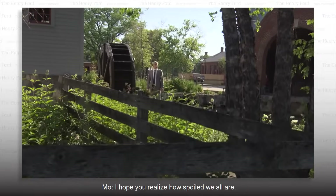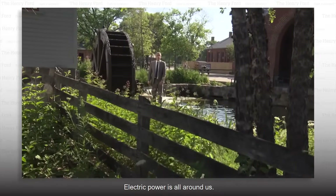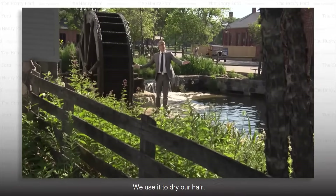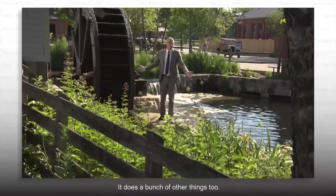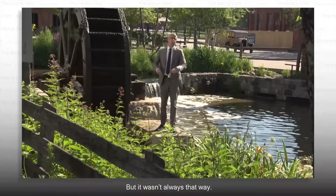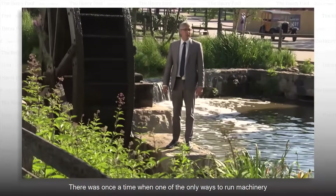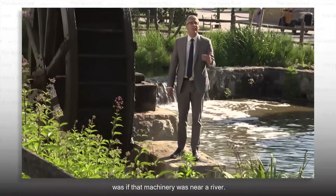I hope you realize how spoiled we all are. Electric power is all around us. We use it to dry our hair, and it does a bunch of other things too. But it wasn't always that way. There was once a time when one of the only ways to run machinery was if that machinery was near a river.